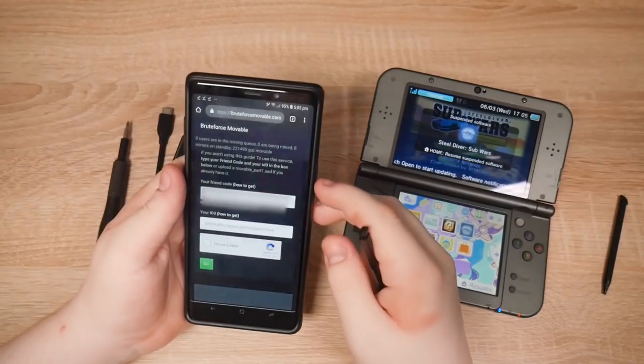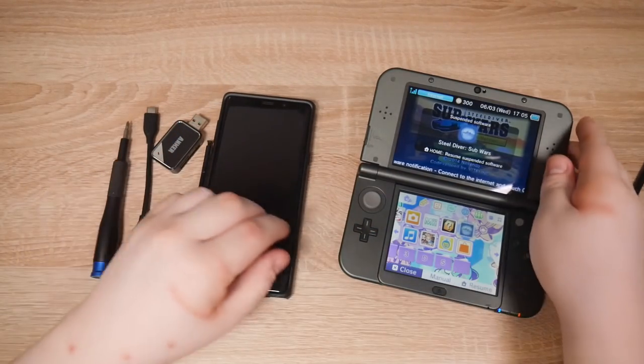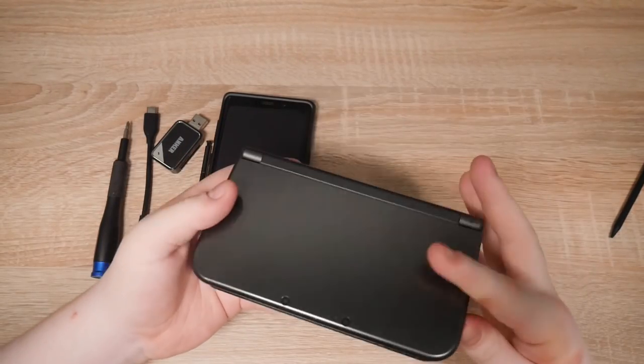Now ID0 — that's going to be harder to get, because this 3DS has screws on the back like I said. We're going to have to take them off to get the SD card. Let's power it off. There we go.